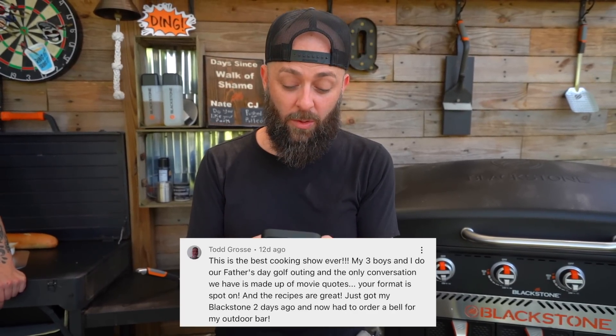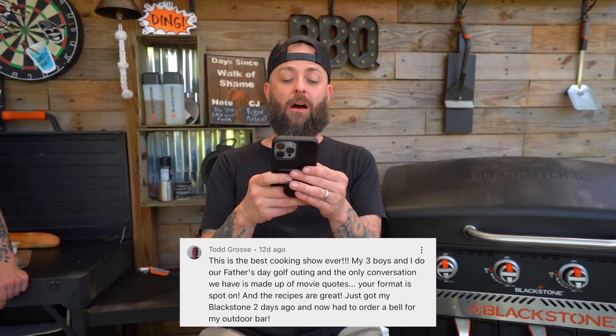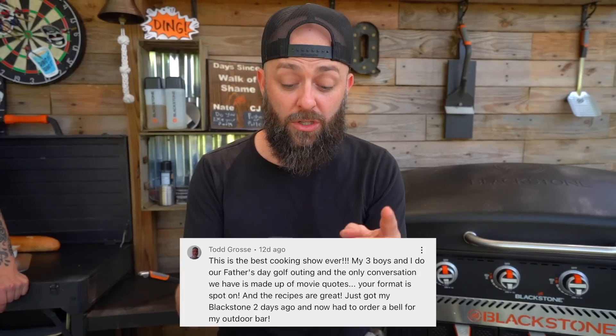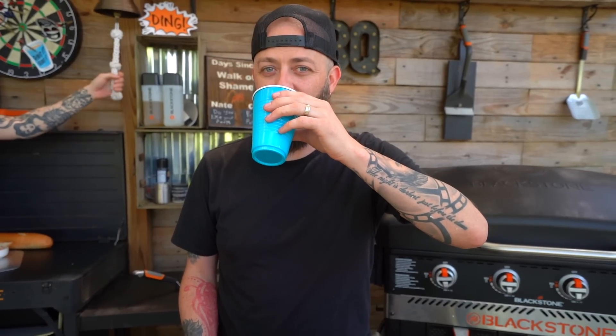This is a rad one. This comes in from Todd Gross. Todd says: 'This is the best cooking show ever. My three boys and I do our Father's Day golf outing and the only conversations we have are made up of movie quotes. Your format is spot on and the recipes are great. Just got my Blackstone two days ago and now had to order a bell for my outdoor bar.' Welcome to the Griddle Nation! Producing your own cooking show, being a cool dad, watching cool shows, movie quoting it up, getting a bell.